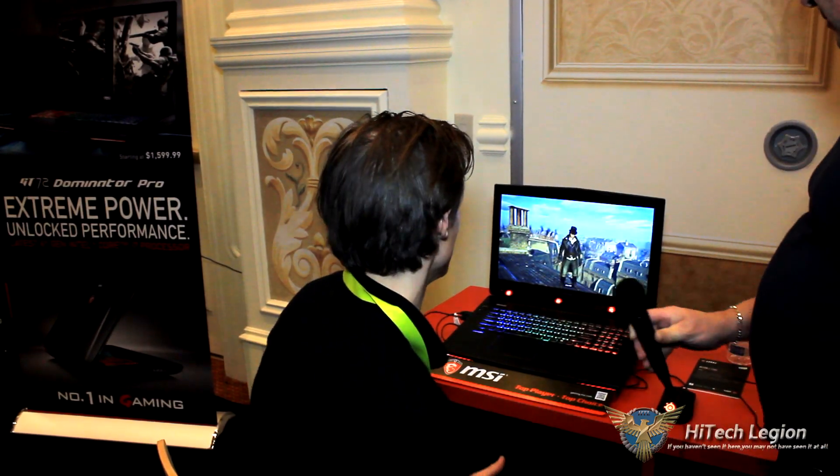The cool thing with the GT72 Tobii is that it has Tobii eye-tracking built in — that means that the computer can actually know what you're paying attention to. So what you'll notice is when I look back at the screen here it's going to light up, and the game Assassin's Creed Syndicate — which is one of the new cool games that have support for this technology — it's going to unpause. It's now in pause, and I look at it and it simply goes straight back.